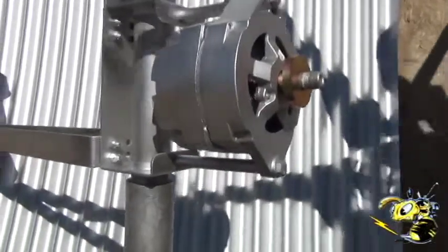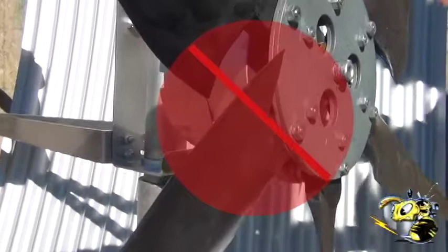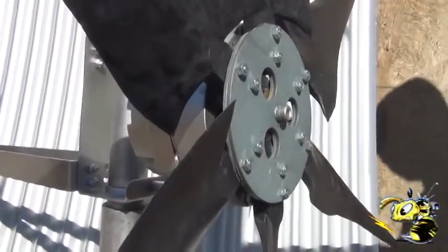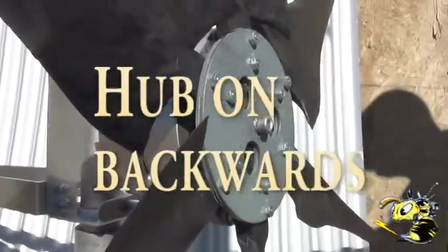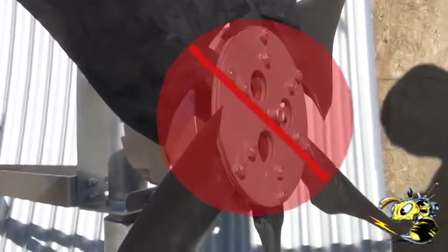We're going to put the blades on backwards to demonstrate the mistake. Technically you've done it correctly — you've put the dimple in towards the hub — but now you've got the hub on backwards. There are people making this mistake also. So this is wrong, avoid doing this.